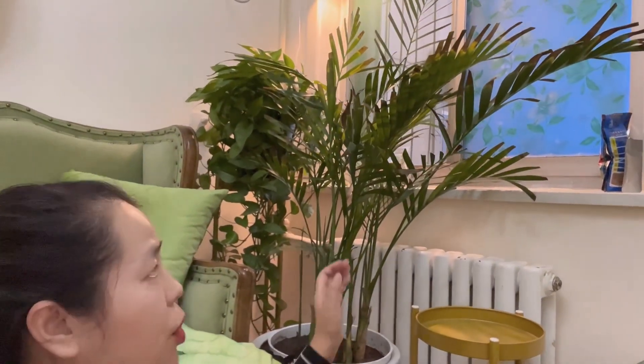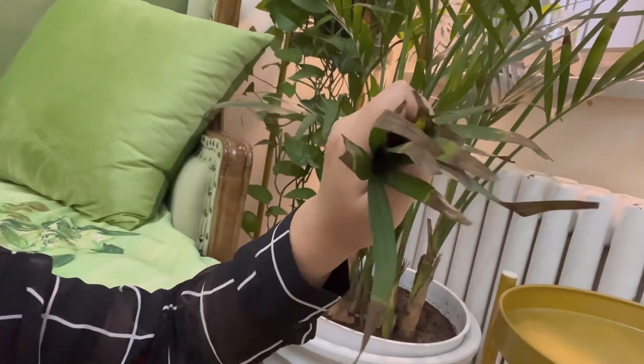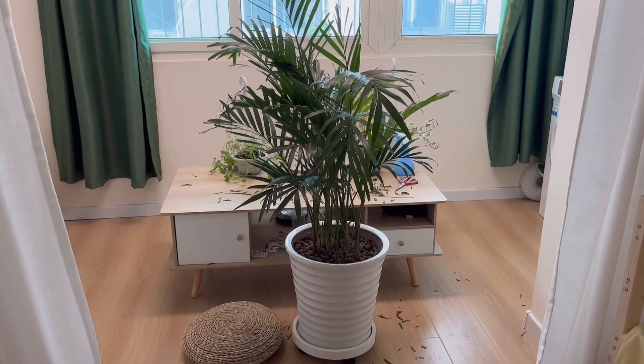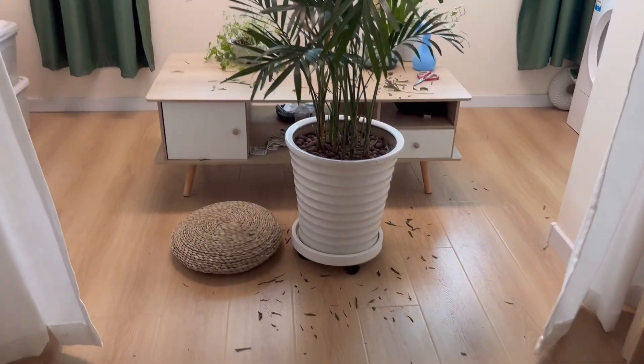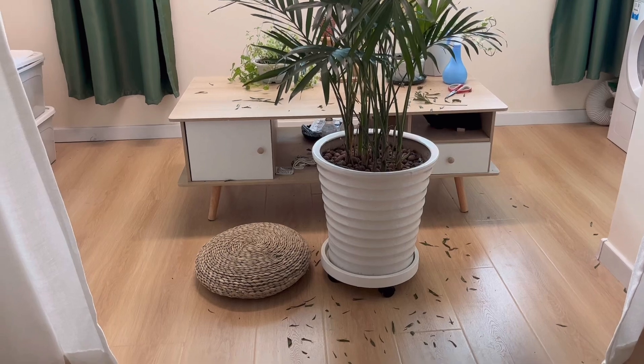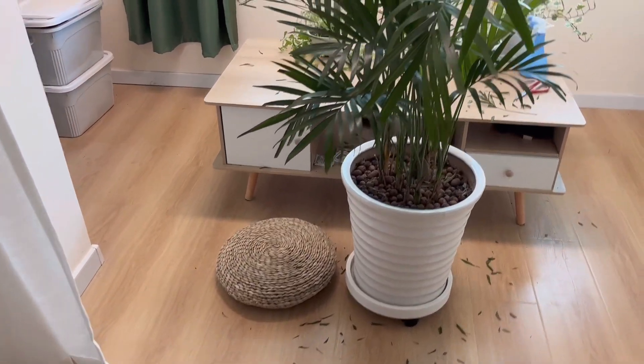Hi, do you guys still remember this Erica Palm? I shot a video another day regarding the brown tips. In this previous video, you can see I already trimmed a lot of brown tips on the floor. We sterilized the scissors, however, it's still not working till today.